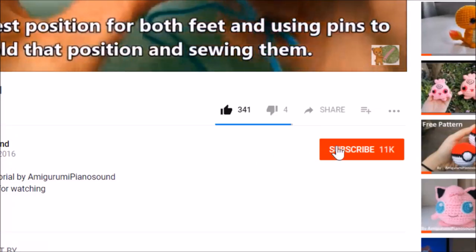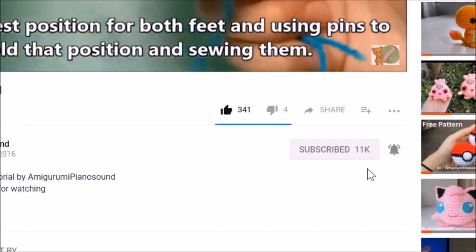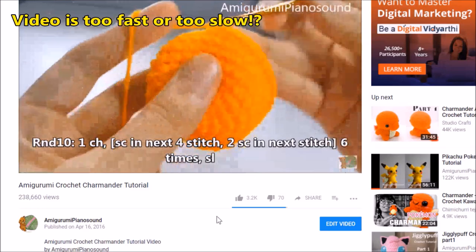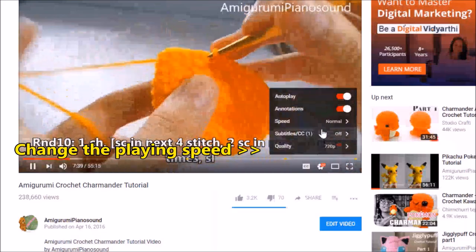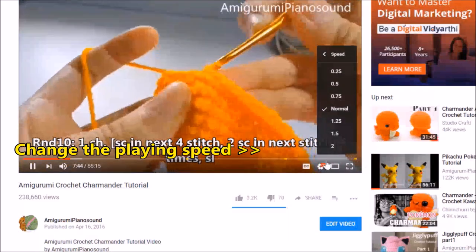Don't forget to subscribe and click the bell icon so you don't miss any new videos from this channel. If you're feeling that the video is playing too fast or too slow, you can adjust the speed by clicking on the settings, go to speed, and choose whether you want it to be slower or faster.